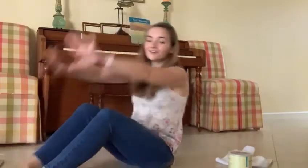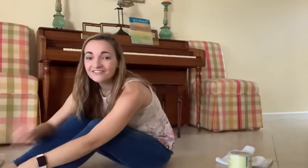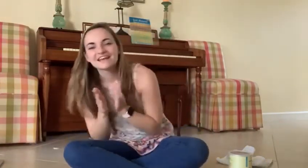Here we go. Cuckoo, two, cuckoo, three, cuckoo, and four last time. Here we go. Cuckoo. Very nice, everybody.